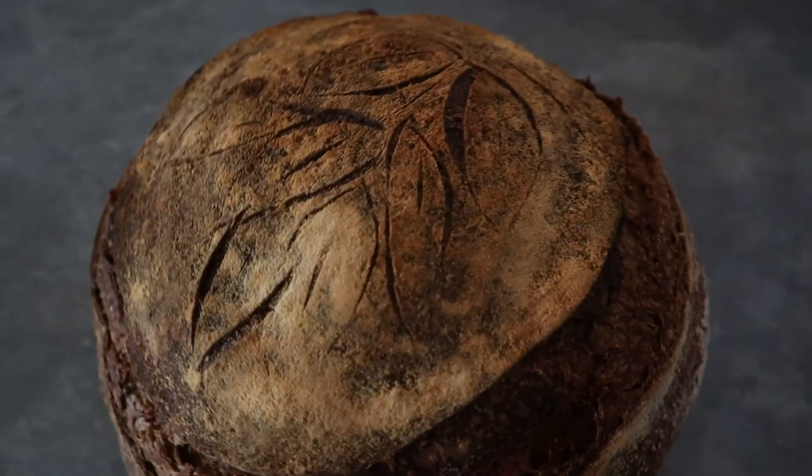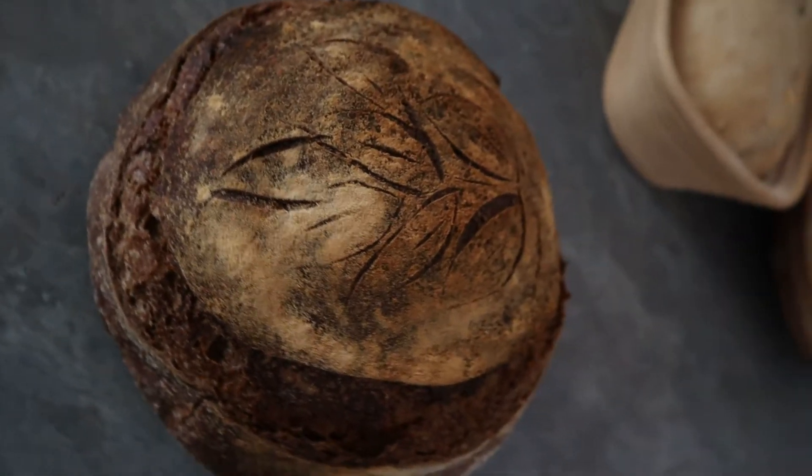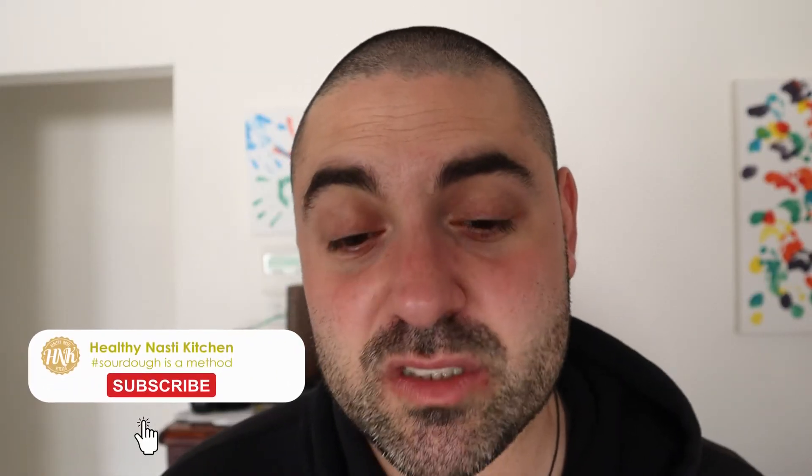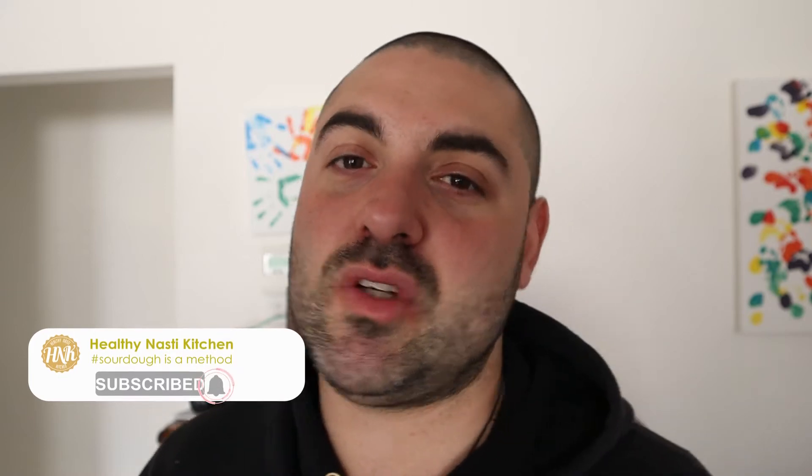One more thing — if you feel this channel brings you valuable content every time you watch a video, please consider subscribing. It will help us grow, it will help us do more videos, and it's also a very good way to say thank you. I also want to thank you for watching and for liking, for loving these videos. It means a lot to us, it means a lot to me.